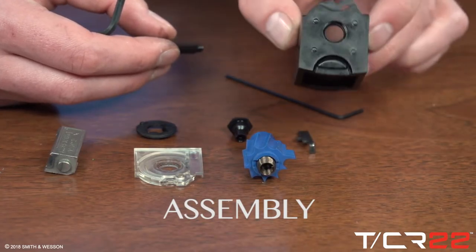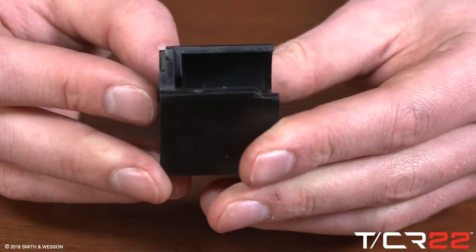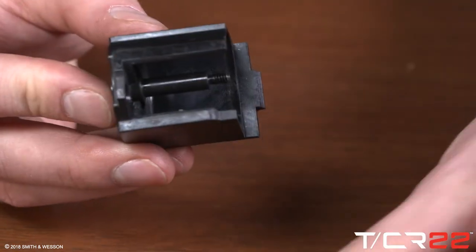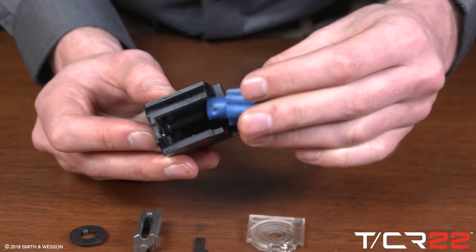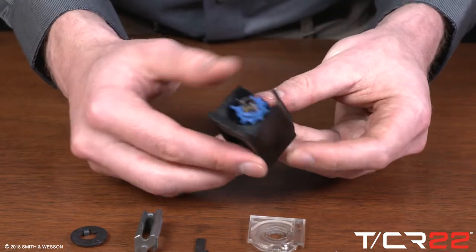Magazine reassembly. Insert the assembly screw into the body and hold the pieces together. Insert the rotor and spring into the magazine body in the direction shown.